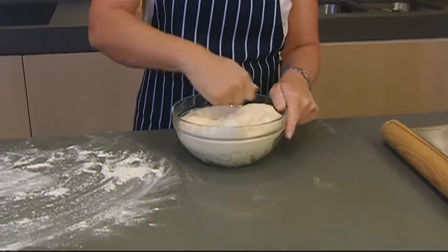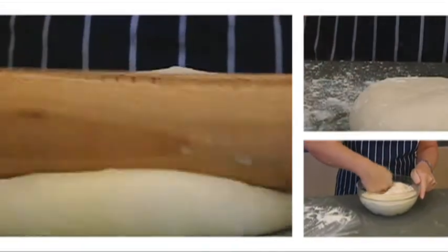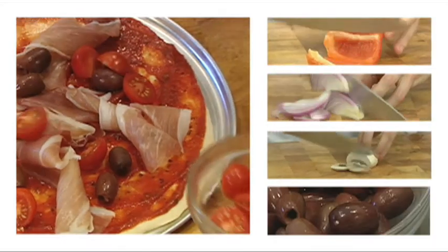First you need to give the dough a good punch in the middle, a quick knead, and then it's ready to roll out to fit your pizza tray. If you want smaller pizzas, simply break the dough into equal portions before rolling each one out. Now it's ready to layer with whatever toppings you like.